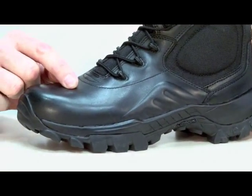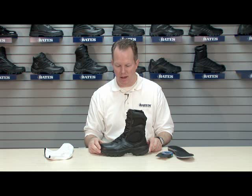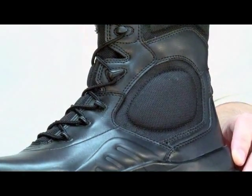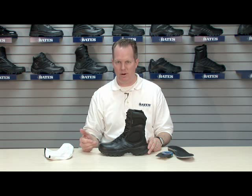Full grain leather upper, superior to corrected grains and synthetics. The full grain is going to polish better, be more flexible, softer, and wear better over time. 1680 denier nylon, as in all the Bates boots we do today — 1680 denier nylon is a more abrasion-resistant nylon because there's more nylon per inch. The 1680 is a measurement of nylon per inch; the more nylon, the more abrasion resistant.